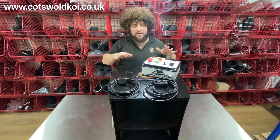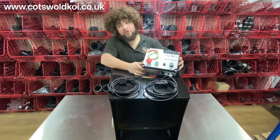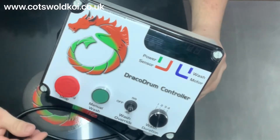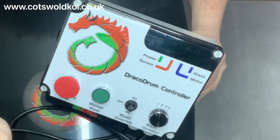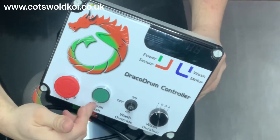Today we're looking at the Draco Solemn 16 drum filter. Starting with the controller - a simple on/off emergency stop switch which rotates to turn it back on, and a manual wash button should you ever need to trigger a manual wash.